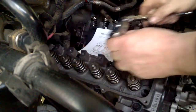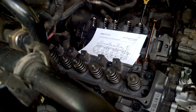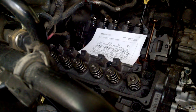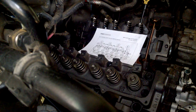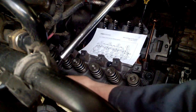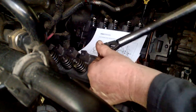Now we're going to torque them again. This is actually round four, and we're going to torque them at 41 foot pounds. Getting the torque wrench set, starting with number one. You can see they're all loose again, so now you snug them up.